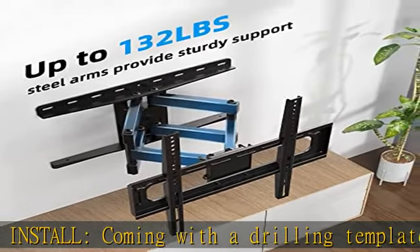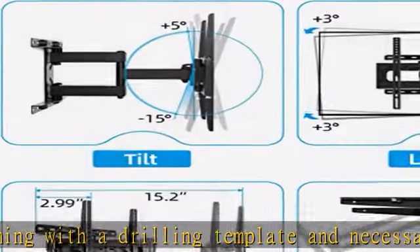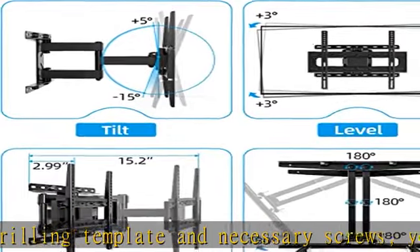You can extend the TV mount's arm from the wall to 15.2 inches and retract it to only 2.99 inches, saving space perfectly. This will be the perfect TV wall mount for you, with satisfactory after-sales service.